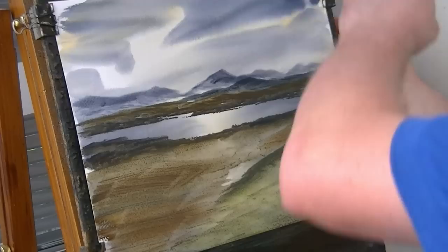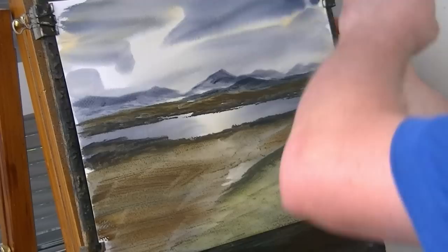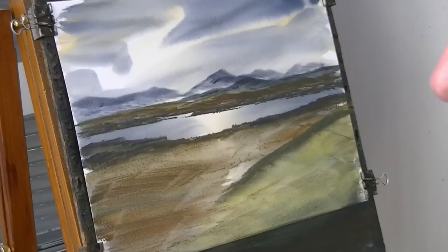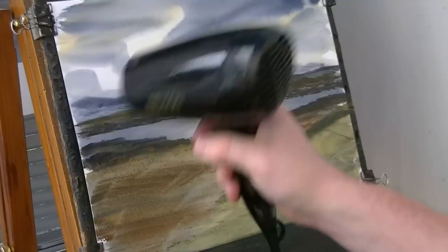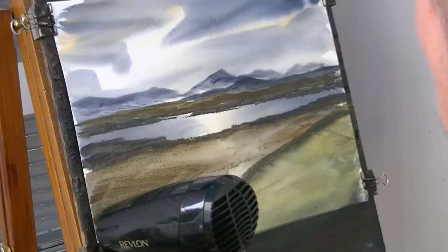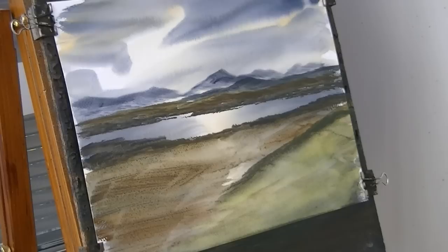I'm just going to pull this tight — the paper has stretched slightly. So just refixing these clips on the right hand side using these bulldog clips; it's a lot easier than taping the paper to the board. Mind you, you can pre-stretch it if you want. Now the paper is a bit dry so I'm going to have to use the air dryer. Just get it a bit dry so the paint really comes off nice and thick — I don't want too much water.